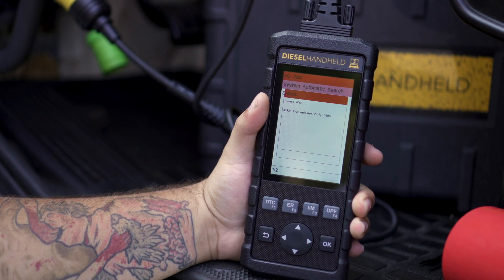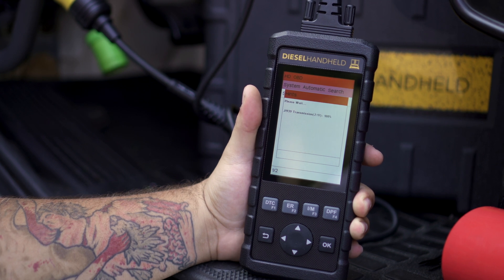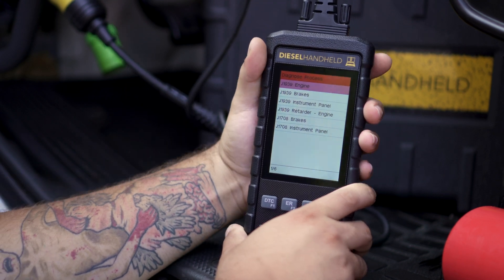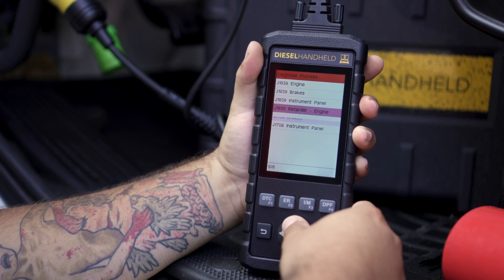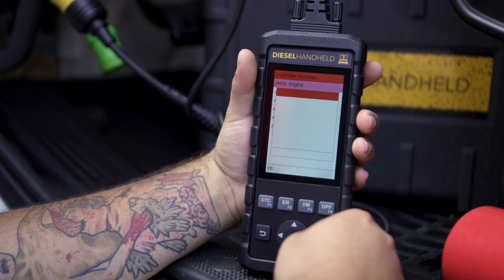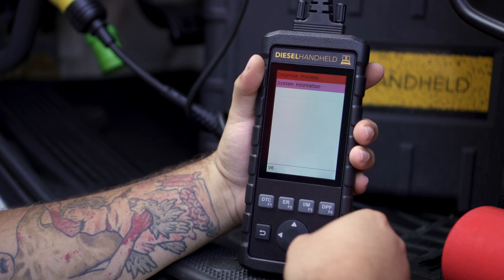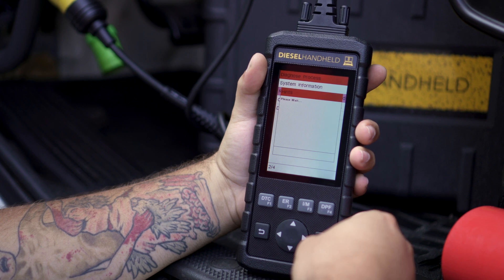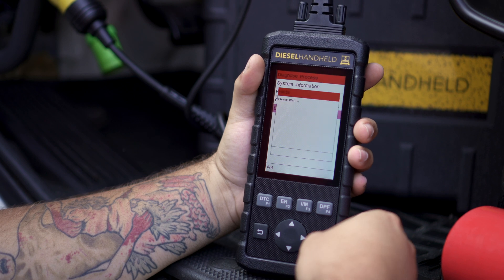The system scan will take anywhere from 45 seconds to 60 seconds, depending on what you're connected to. Once all the modules connect, you can make your selections on those particular modules. In this case, we'll go to the engine — this is a 2015 Volvo with the Cummins ISX. We have our system information, and we can go down and read our codes. We also have our clear codes tab and our data stream.